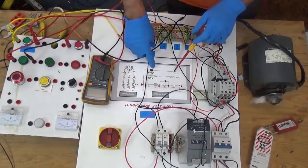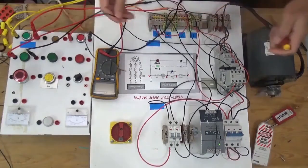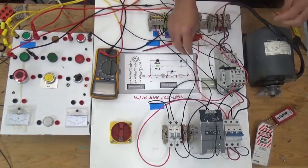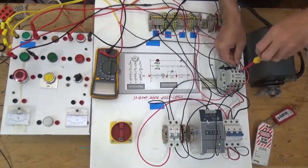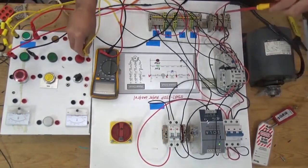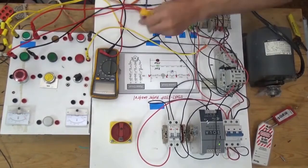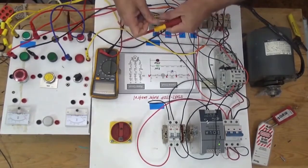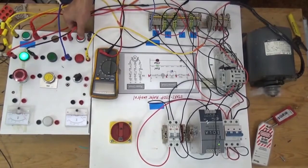The next thing is to connect the stop indication light so it will light when the motor is not running. Connect from line one, going to our normally closed auxiliary contact. Then connect the stop indication light. From the second terminal of the stop light, connect to line four. Now let's try: press start — the stop light goes off; press stop — the stop light comes back on.